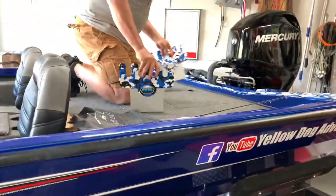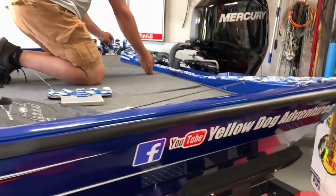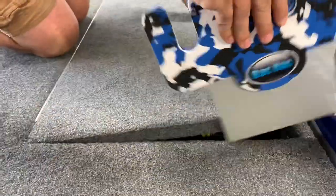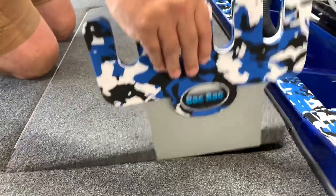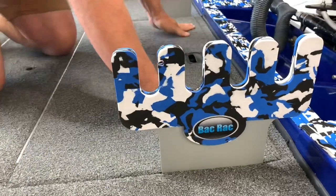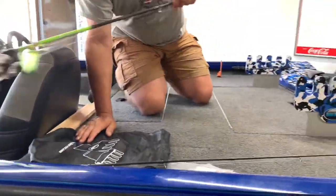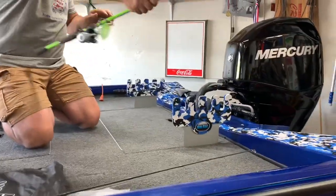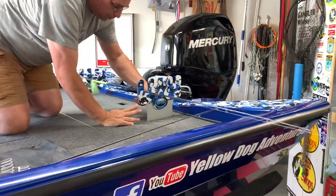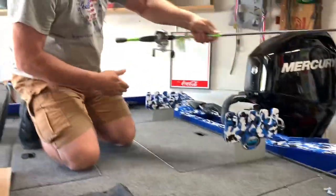We got this product — it goes in like this, fits up underneath the hatch. Let's try just like this, and that's supposed to hold it in there. The rods basically just sit in here like this, and they have straps on them to strap them down so they can't fly out. But when I put this in earlier...